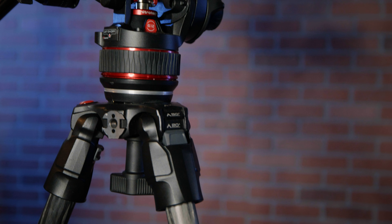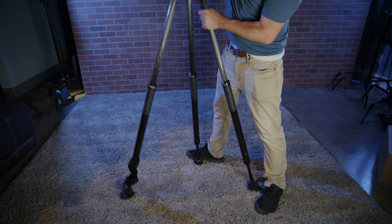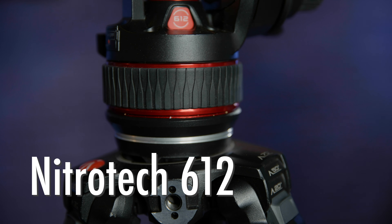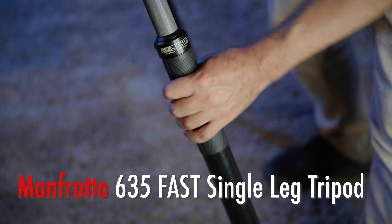It's been a hot minute since we've talked about camera gear, so it's that time of year where we're gonna get down and dirty. Manfrotto just sent us a brand new tripod head and tripod legs, and we want to share our experience with these. Right before your very eyes, we have the Nitrotec 612, and if you pan down a little bit lower you'll see the fast single leg tripod by Manfrotto.